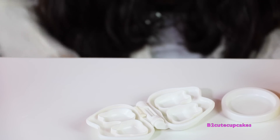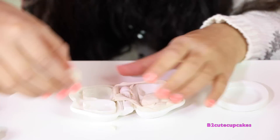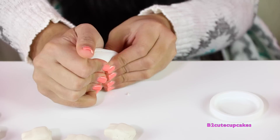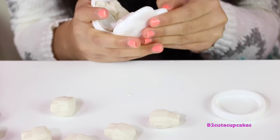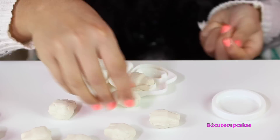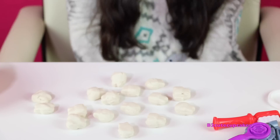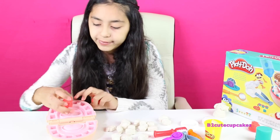So we need 16 teeth, so we're going to make them all. Okay, so we've finished all the teeth. Before we put in his teeth, we're going to make his tongue. We're going to make his tongue red.